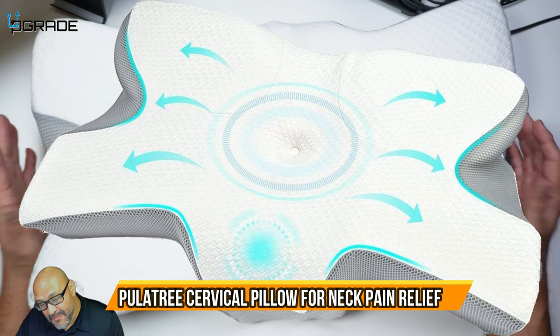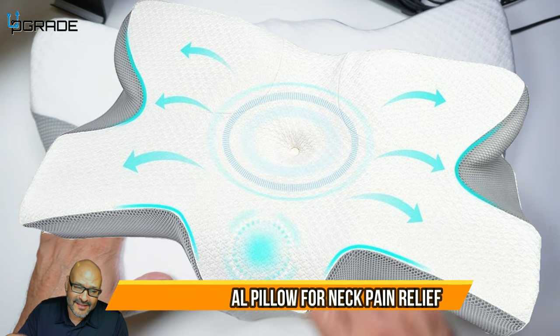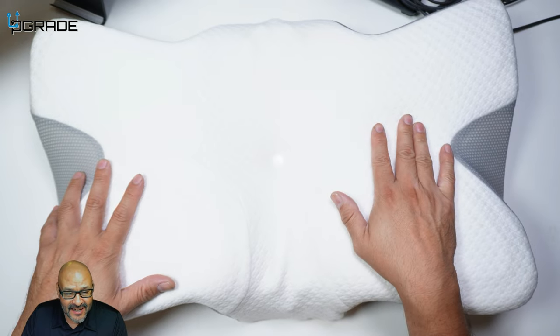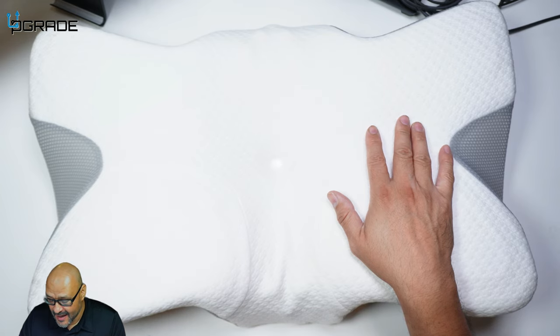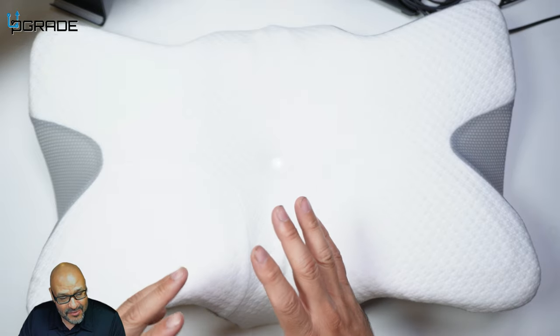Today we're going to look at an actual memory foam pillow. The vendor was kind enough to send this out to review, but to be honest, I actually fell in love with it. I've been using it for more than a week already and I used it in many positions.